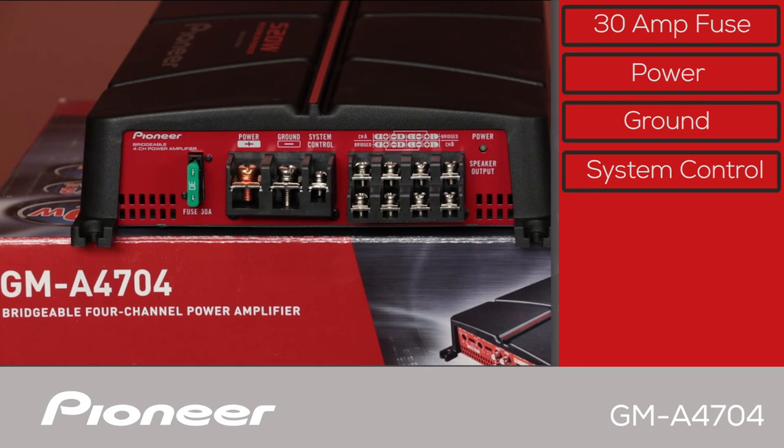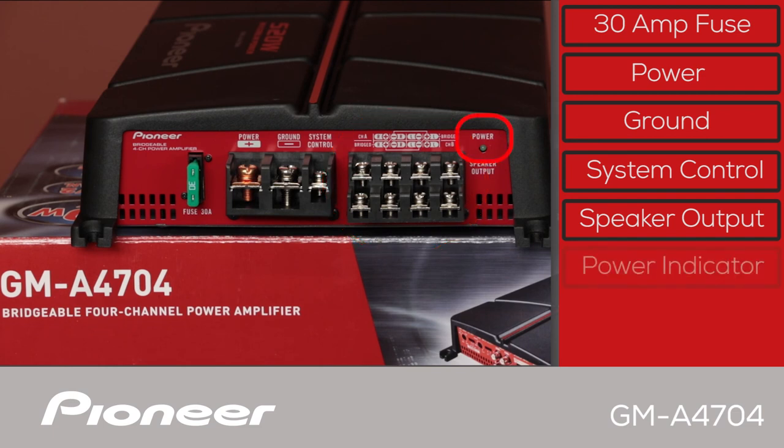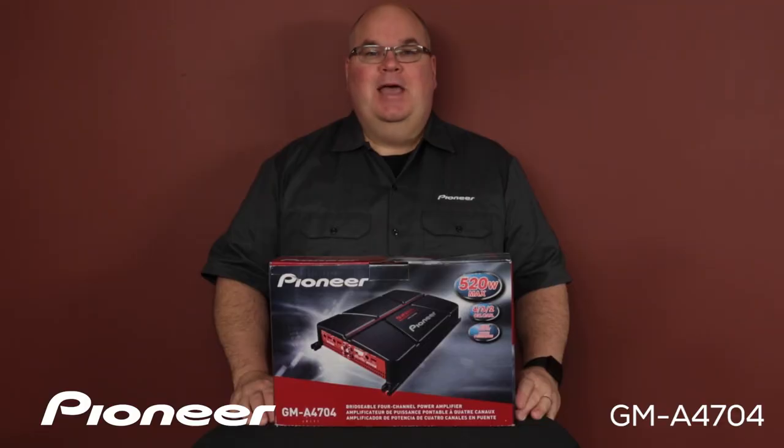Since the GMA4704 is a 4-channel amplifier, we have A channel outputs and B channel outputs for speakers. Each of the A channel and B channel can be run in stereo mode or bridged mode. Over here is the power indicator. And that is Pioneer's GMA4704 and what's in the box.